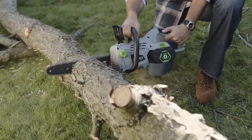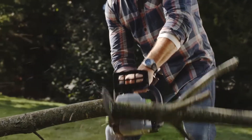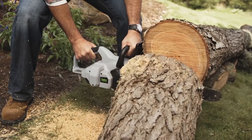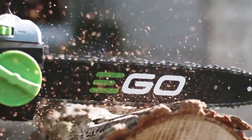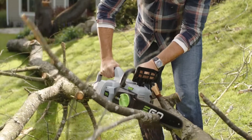The EGO 56-volt Power Plus chainsaw is a powerhouse, delivering up to 100 hassle-free cuts per charge. It's equipped with a 14-inch bar and chain, giving you the ability to cut more than one-foot-thick wood. 56 volts of lithium-ion power and a brushless motor give this chainsaw all the power you need to fell, limb, and chop up trees.